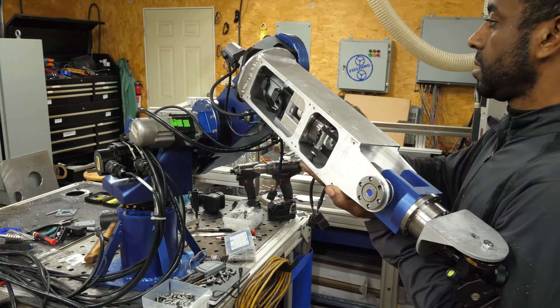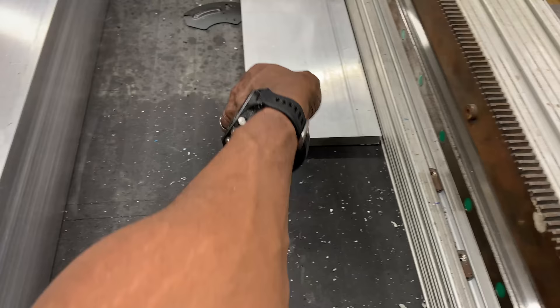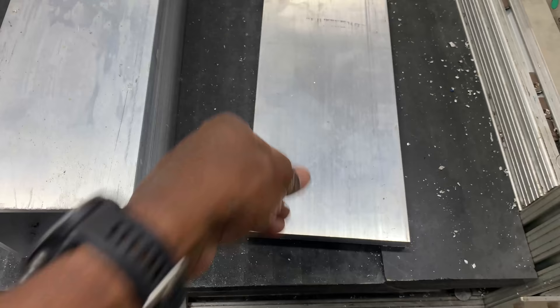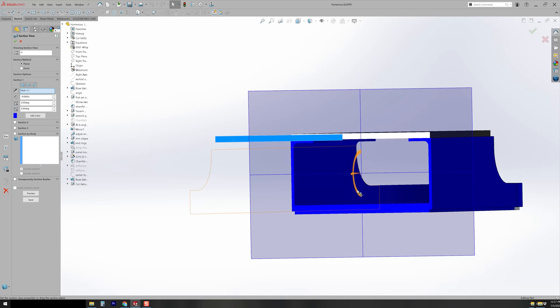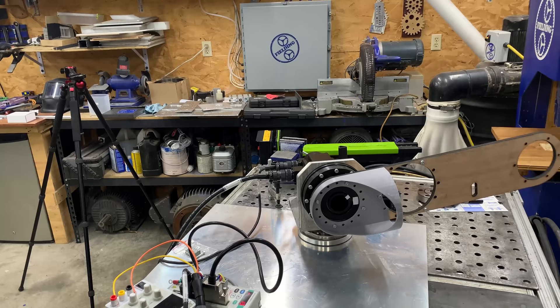Once I finalized the decision to use a belt drive, the rest of my energy went into making this section as light as possible while being just barely strong enough and rigid enough to do the task. My initial plan was to make both sections of the arm out of square tubing, and that worked great for the lower portion. But once I started designing the motor mounts and other components, I realized it would be much lighter overall to thicken up the base plate and make the two outer sections out of angled iron. Given the size of this part, I decided to make a prototype just to test fit, form, and function before cutting any metal.